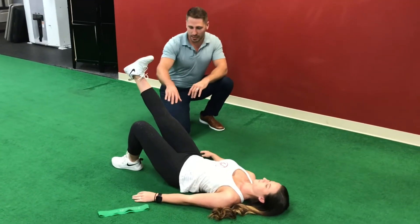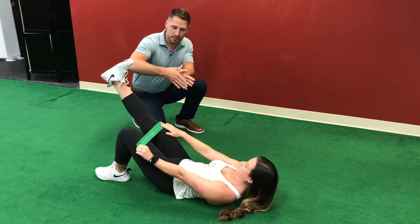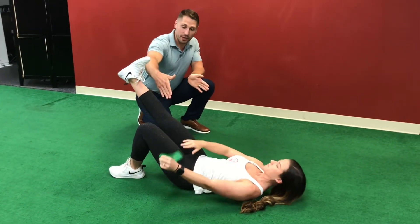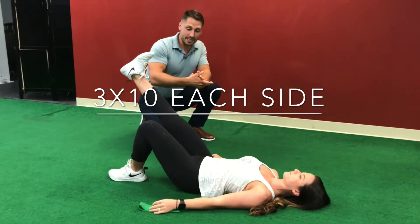If you want to make it more challenging, you can get a small band and place it between the knees so you have that pressure that you have to fight to keep your hips in proper alignment. This just makes it one step more difficult. You'll do three sets of ten each side.